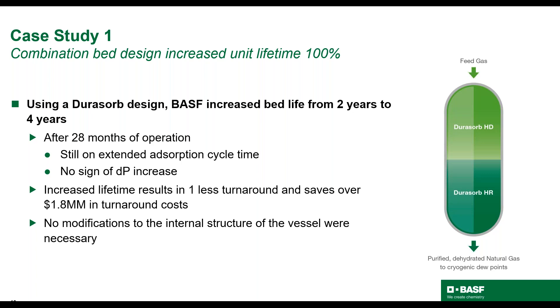28 months after installation of Dorisorb, the unit is still running on extended cycle times with no sign of pressure drop increase. The extended lifetime results in one less turnaround, which for a plant this size saves $1.8 million in turnaround costs. Importantly, there were no modifications to the vessel required. Dorisorb was used as a drop-in solution.